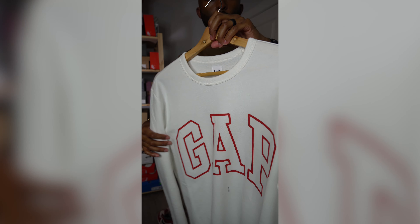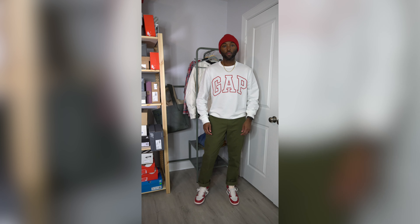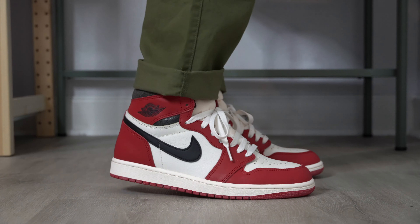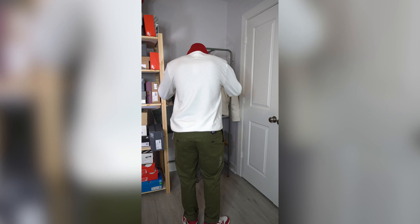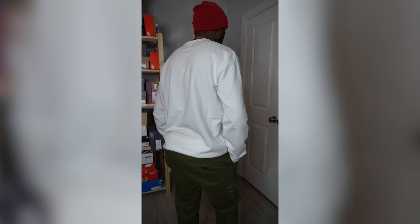On to the next outfit — more cool weather vibes. This is a Gap outfit. The pants are essential Gap khakis I grabbed yesterday for about 10 dollars from the Gap Outlet — gave them a slight cuff at the bottom. They're olive green. The shirt is a Gap crewneck, a lightweight classic with just the red Gap logo outline — very simple. I kept it off with a red Gap beanie to match the Air Jordan 1 Chicago colorway and the shirt, just to give it a little color pop.